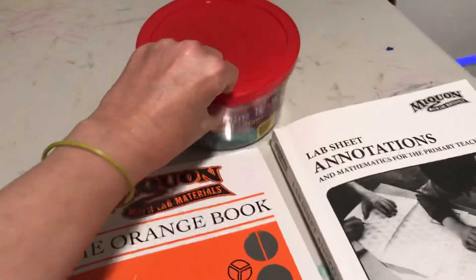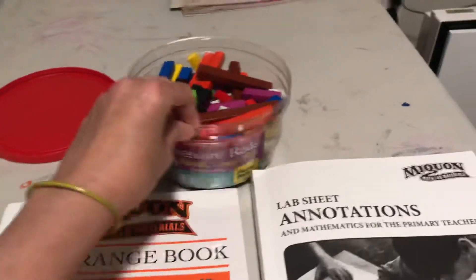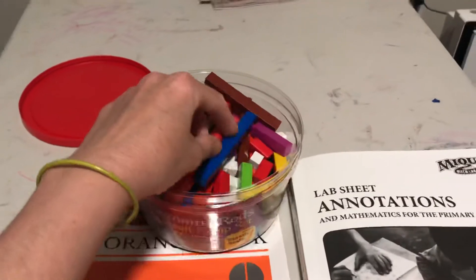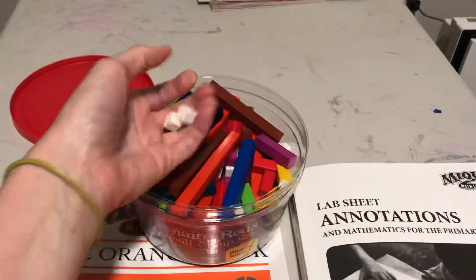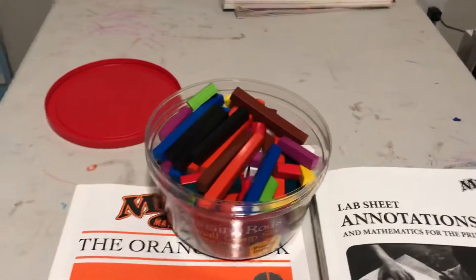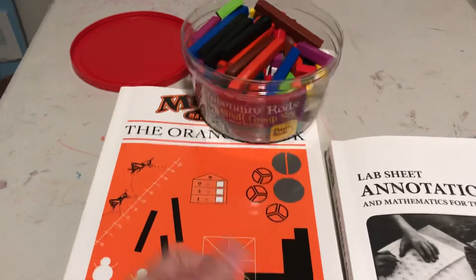This curriculum relies on the use of Cuisenaire Rods, which I just love because Cuisenaire Rods really help kids understand number relationships unlike any other approach.